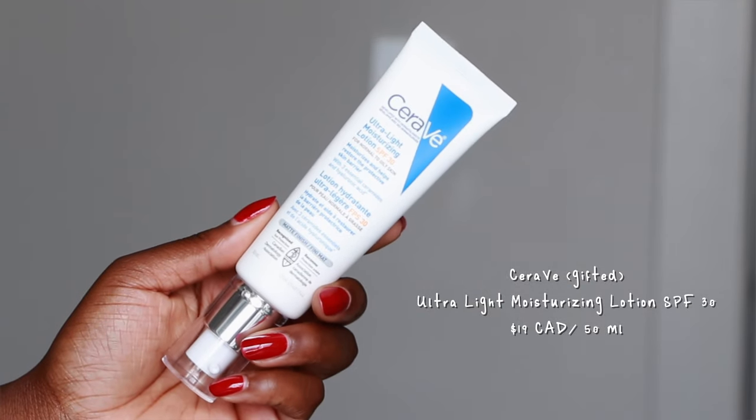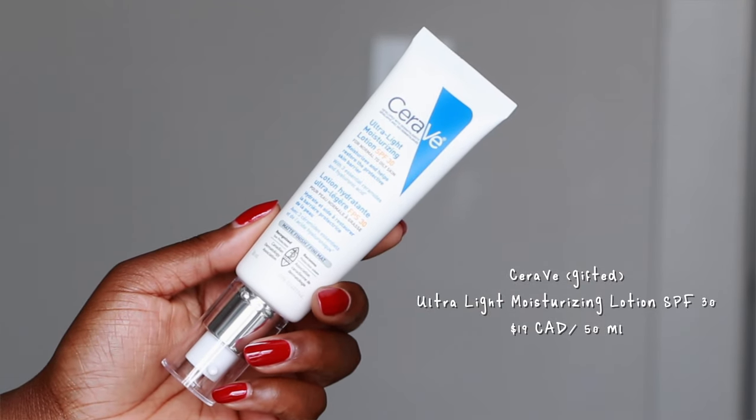Sunscreen is by far one of the most important products in your skincare routine, but for people with medium to dark skin complexions it can be the most difficult one to find. On this episode of Sunscreen for Dark Skin, we are putting the CeraVe Ultralight Moisturizing Lotion SPF 30 to the test to see if it's black girl approved.